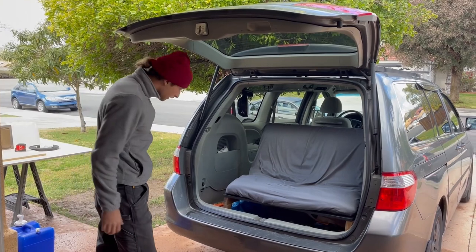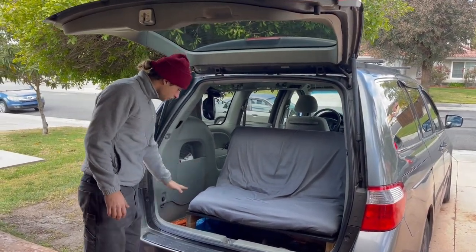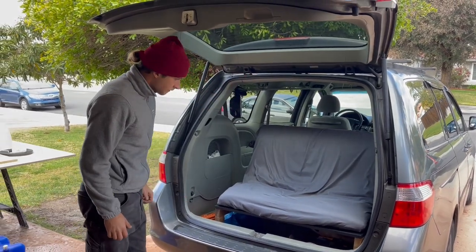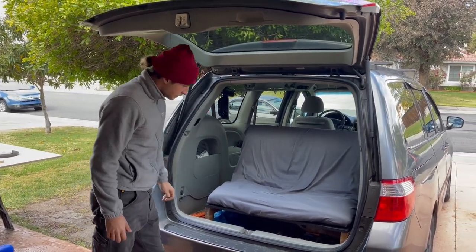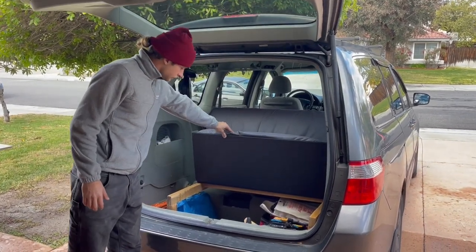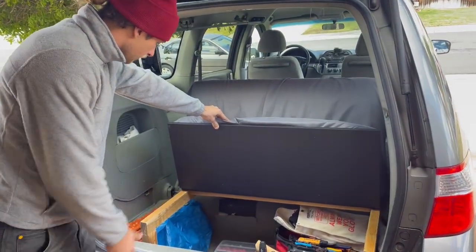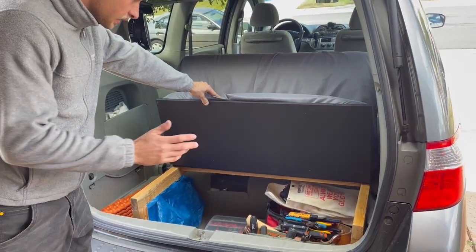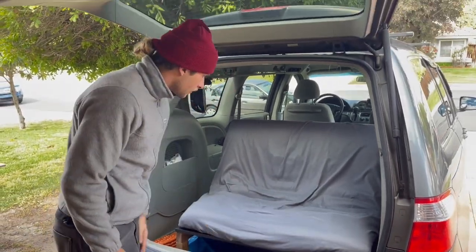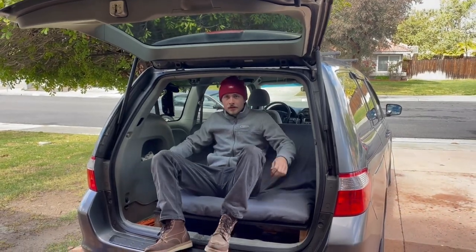In the back I've taken out the original seats, which folded down into this huge space under the bed, and you can access this storage space by lifting this part. As you guys can see I have my climbing rope and a bunch of stuff that you can put there. And also you can sit here and enjoy the view.